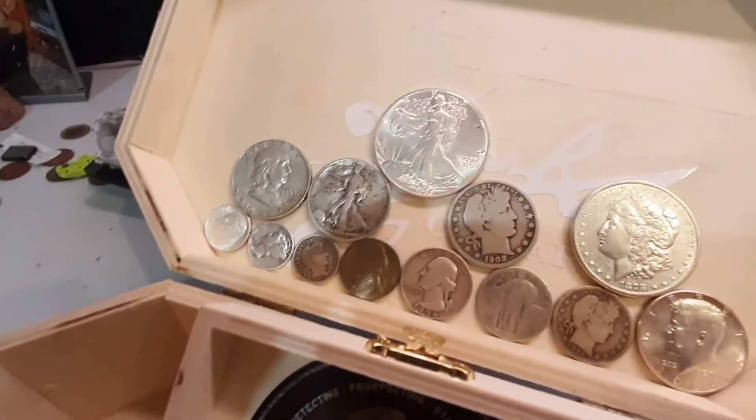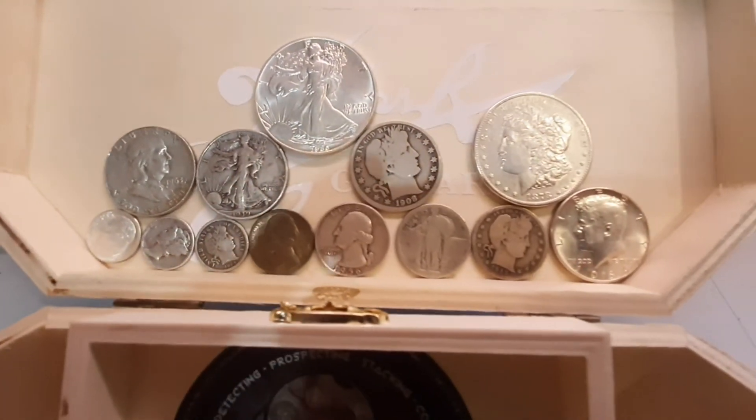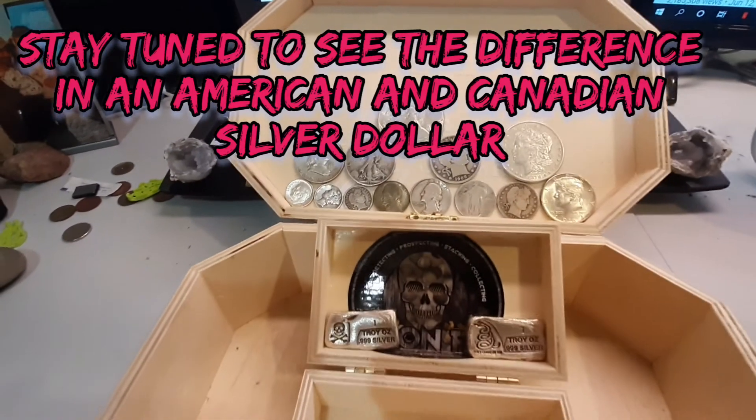So guys and gals, just a quick little display of some of my constitutional silver. I hope you guys enjoyed — have a great evening!